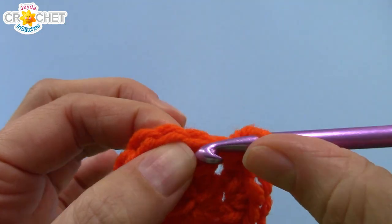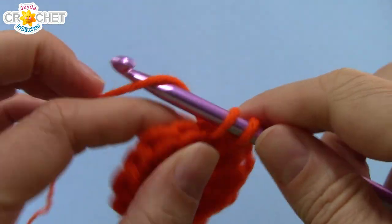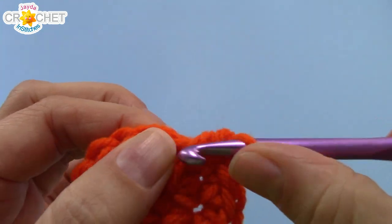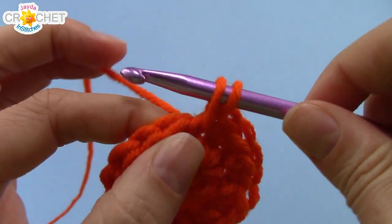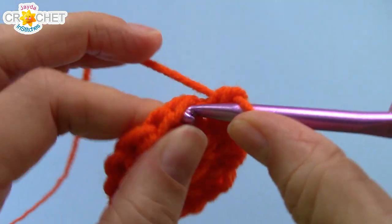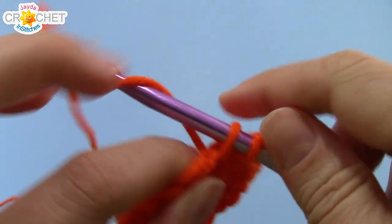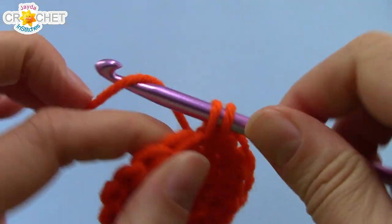We're going to work directly into the next stitch to begin row three. The repeating pattern all the way around for row three is: work two single crochet into the next stitch, and one single crochet into the stitch after that. Repeat that all the way around and you will have 24 stitches at the end of row three.